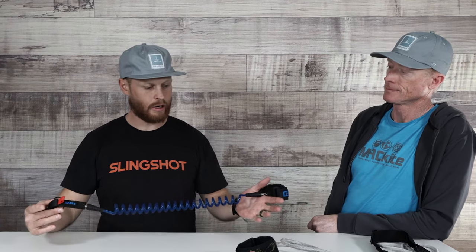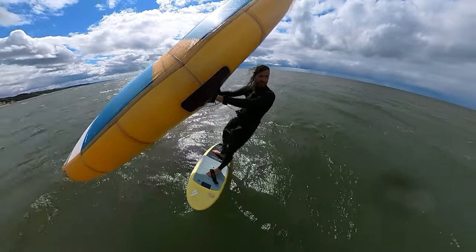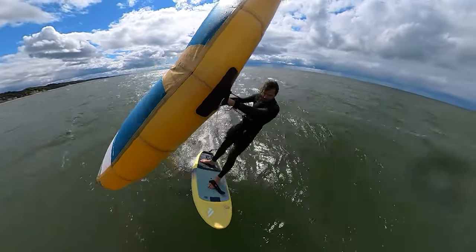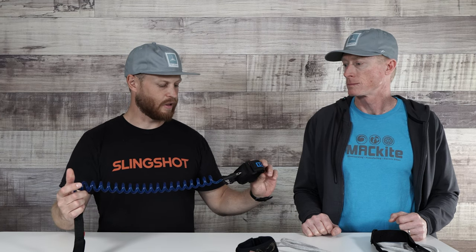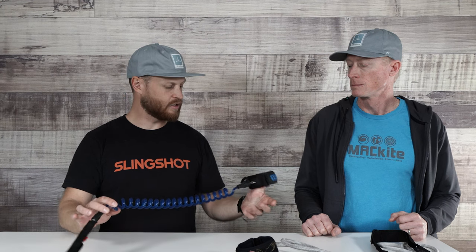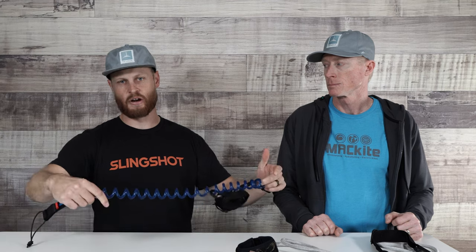One more style of wrist leash: the coiled wrist leash. This is kind of a new one — there's not a whole lot of brands doing the coiled wrist leash. I believe there might only be one right now offering it with their wings. Most are selling the straight leash. This happens to be ION's coiled wrist leash. It has a little carabiner, so you can actually hook your leash around your foil mast, a park bench, or a sign, and clip it onto the leash itself. It's a really easy system to secure your wing when it's sitting on the beach.